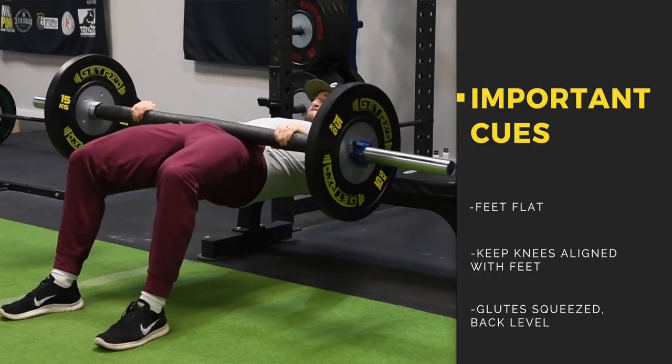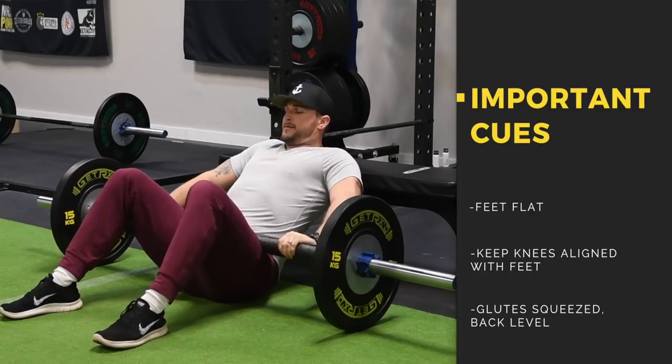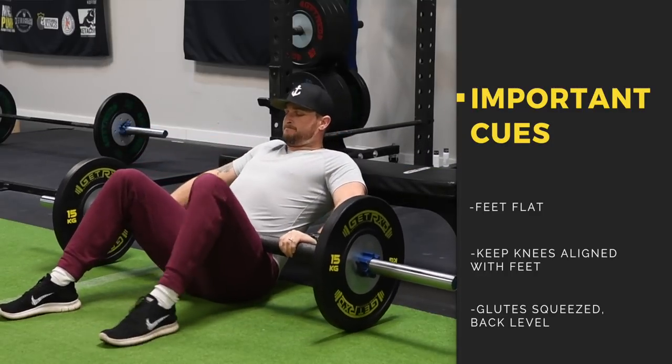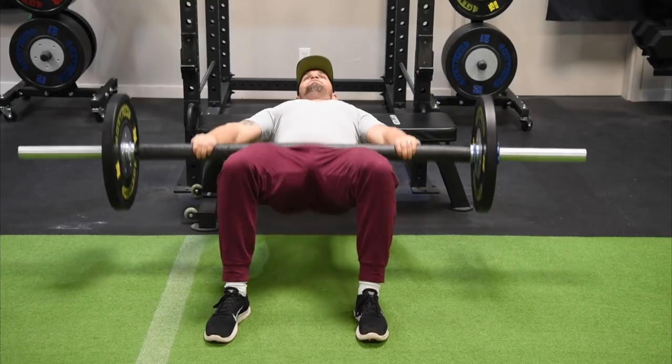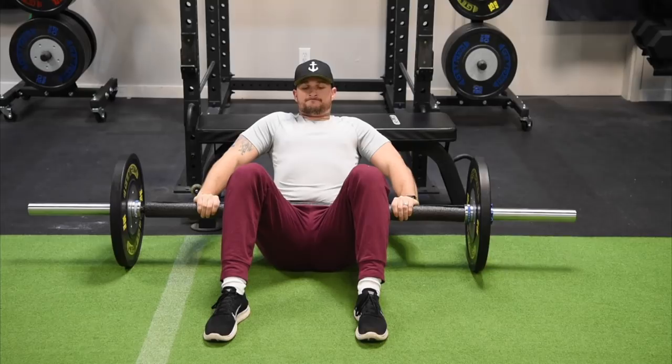When you get all the way up where your glutes are squeezed and your back is level, your knees and your heels should all be lined up — you don't want your feet way out in front or tucked underneath. The tempo should be anywhere between one to two seconds on the way up and about two seconds on the way down. It can be a power exercise, but we want you to do these with good control.